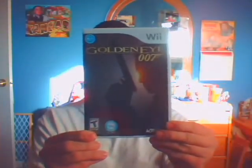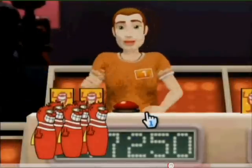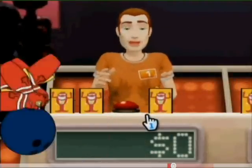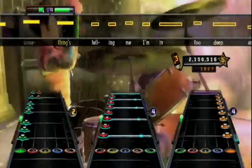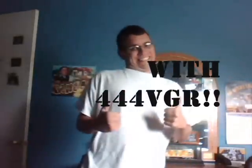No need to break out your N64 in this video because we will be reviewing James Bond GoldenEye for the Wii. GoldenEye originally came out on the N64, but they revamped it and put it on the Wii.